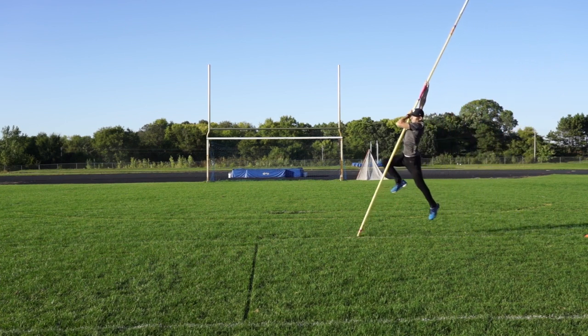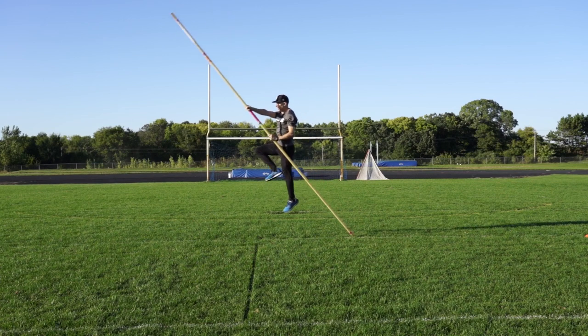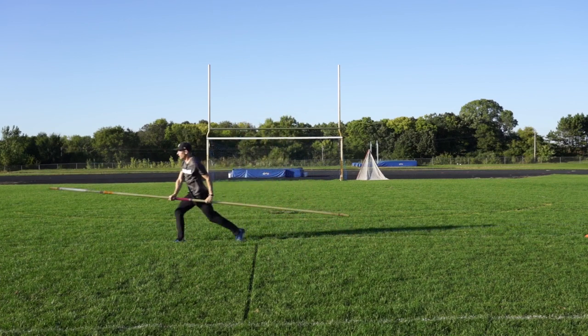What I found is if you can run out of these drills, it's a good indicator that we're in the right body positions. Our arms are in the right spot and the energy is going in the direction we want it to go.